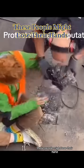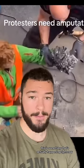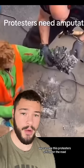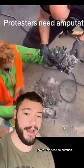These people might lose their hand. This is something that's actually happening right now. In this TikTok video right here, we can see this protestor sitting on the road with a large chunk of concrete attached to their hand. You can also see this up here — protestors need amputation.